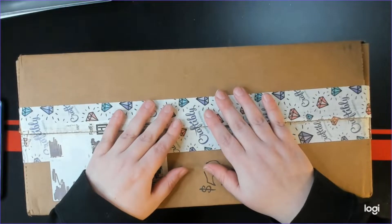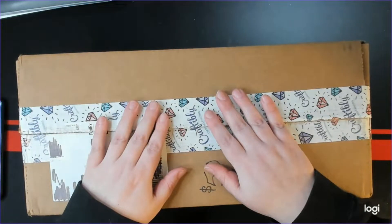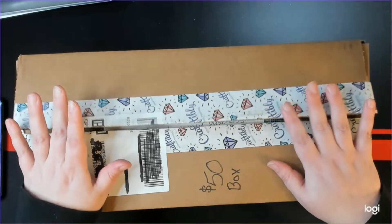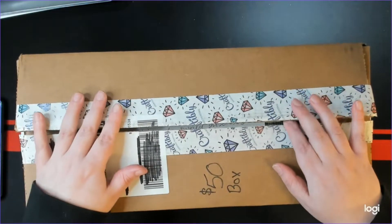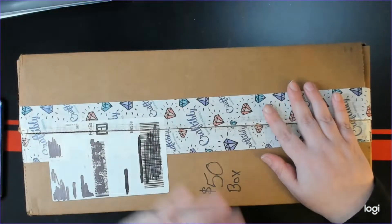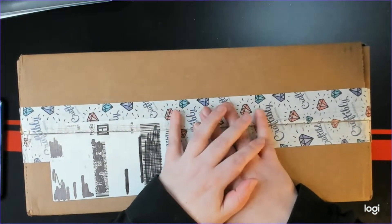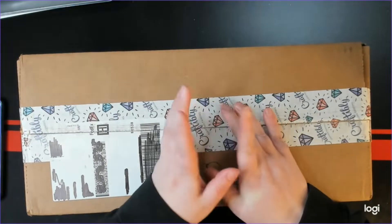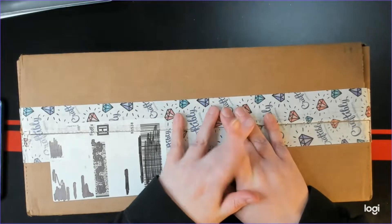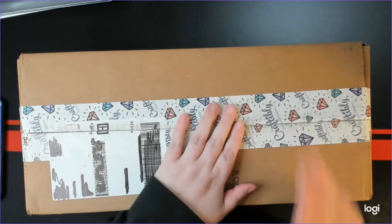Hello everybody, I hope you guys are all doing well today. Today I have something a little bit different because I decided to participate in Craftably's mystery boxes. Because I'm me, I wanted to see what level I would consistently buy. I decided to buy one from every tier. I didn't get one from the $250 tier because I missed that one, but I got all the other tiers, so I'm going to do one video for the four that I got.